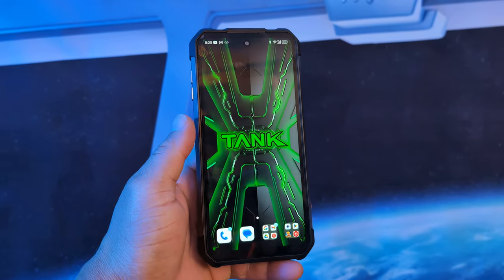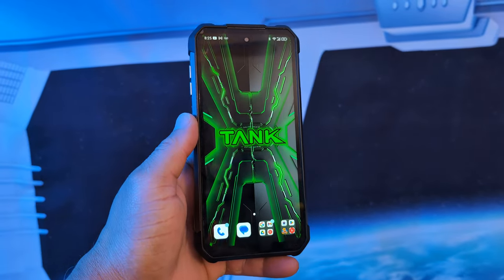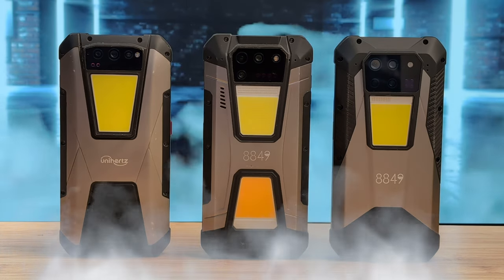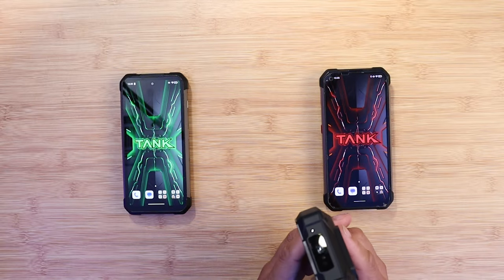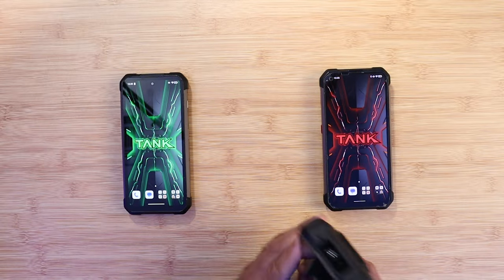The Unihertz Tank 3 8849 is a device I've been using for about a month. I've been making a few videos about it to give you guys full coverage. In this video, I want to talk about three pros and three cons, and maybe a deal breaker for most people, so let's get into it.